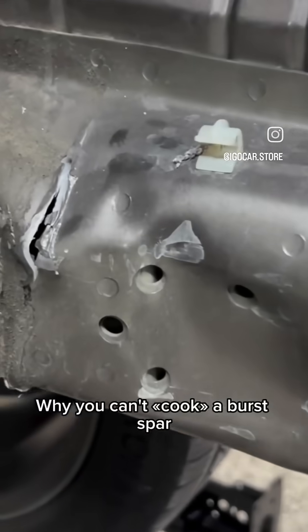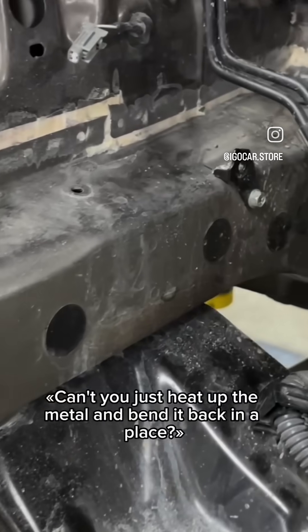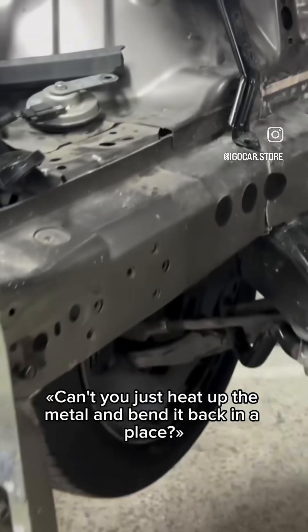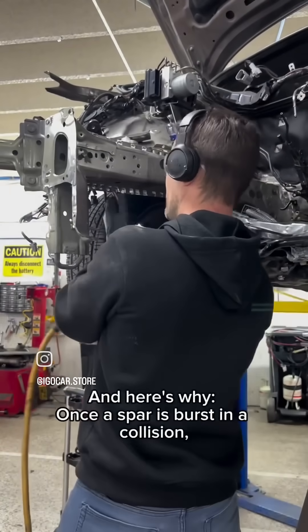Why you can't cook a burst spar — it must be replaced. A lot of people ask, can't you just heat up the metal and bend it back in place when it comes to a burst spar frame rail? The answer is a hard no, and here's why.